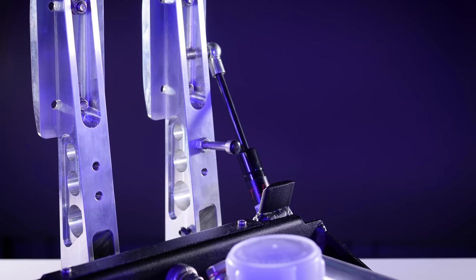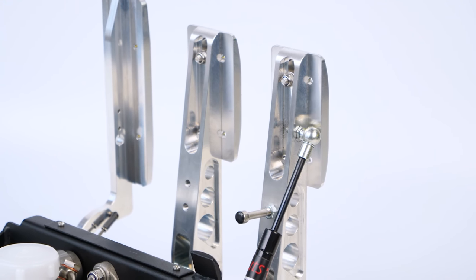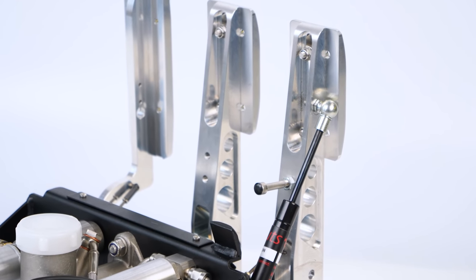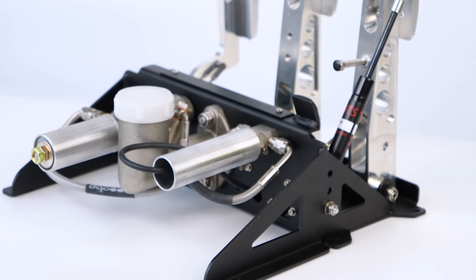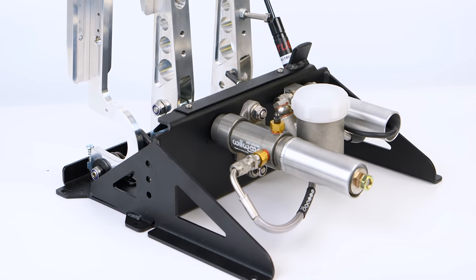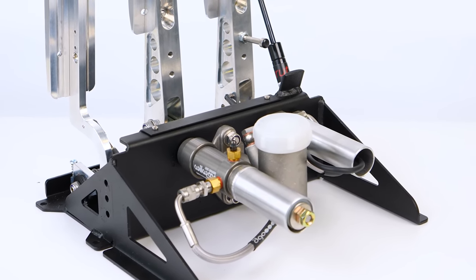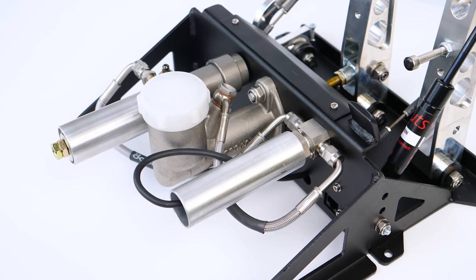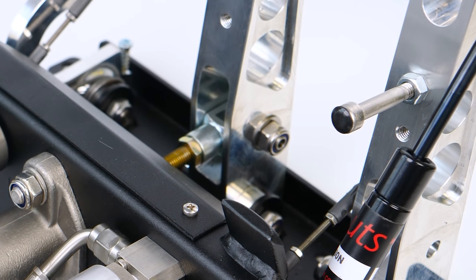Let's start with the clutch pedal because it's probably going to be the least exciting. There's no spring here as it's operated by a gas strut, and that feels excellent — though it is slightly noisier than a spring-based pedal, though not by much. Obviously there's no bite point feel here, but that's par for the course in sim racing. You can also adjust the throw of the pedal if you want to shorten its travel, which is a nice feature to have.